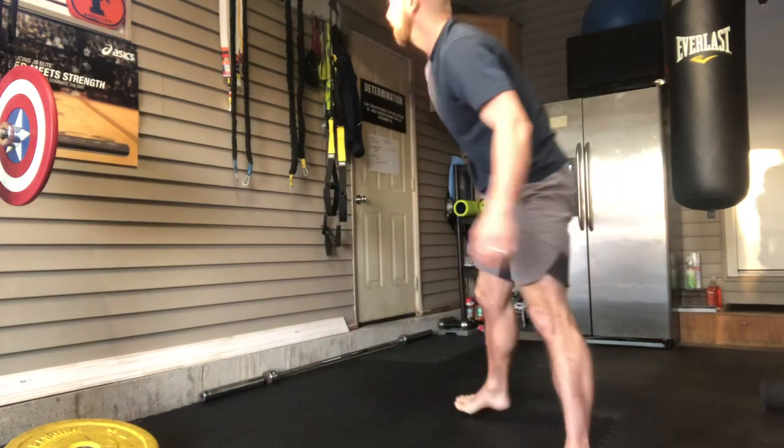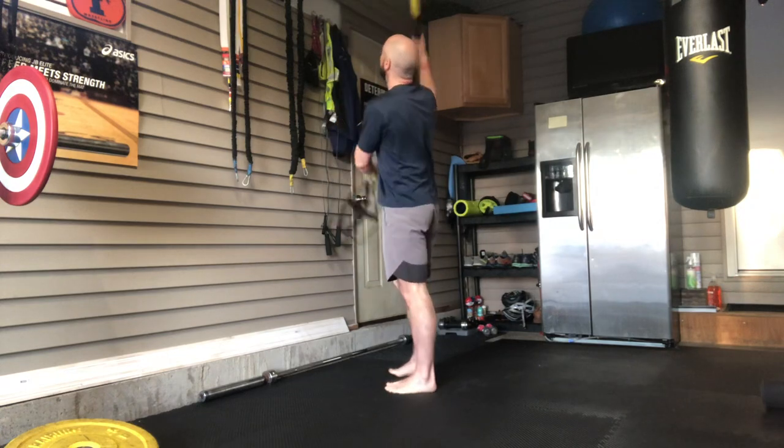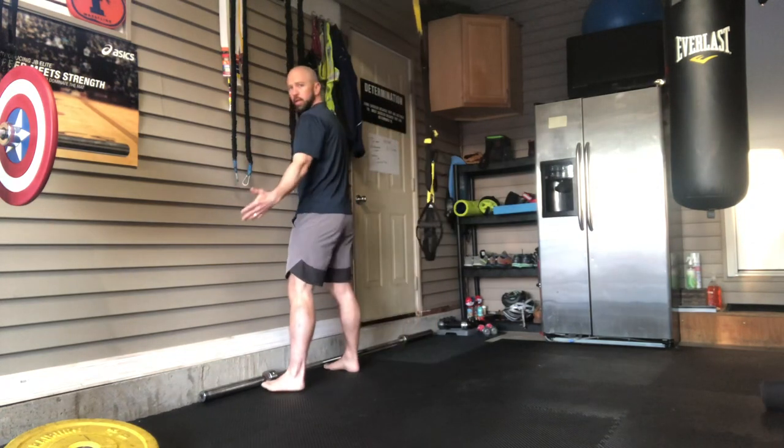The first exercise we're gonna go through is called a wall squat. It looks a little weird from the start as you are face to face with a wall, but the wall forces you to stay in good position and it benefits your technique. I'll approach a wall right here.